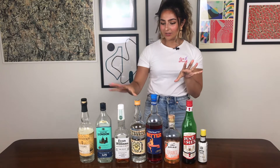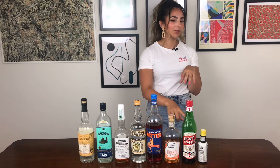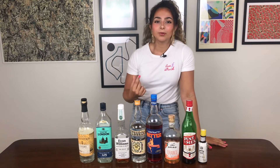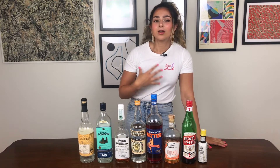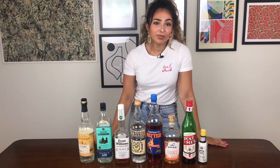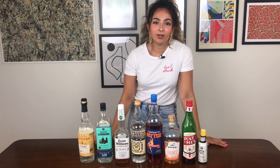I've managed to whittle it down to eight bottles which I would say could make you a fair variety of cocktails. As I go through talking about them I will also mention some alternatives or additions, so flexibly eight to ten bottles could really furnish you with a very adequate bar for making a whole host of different things at home.